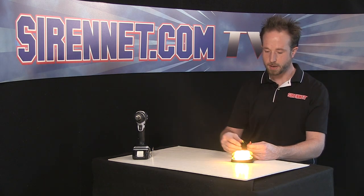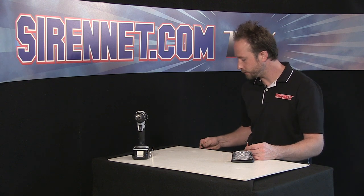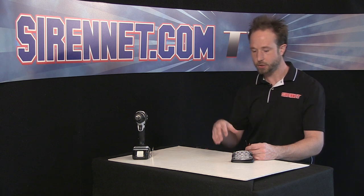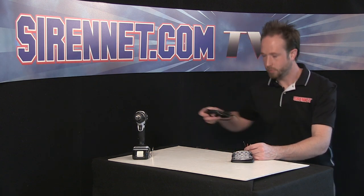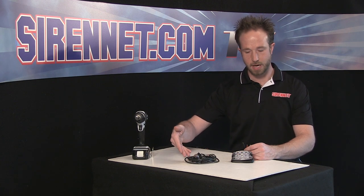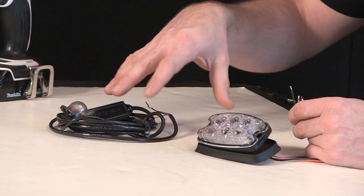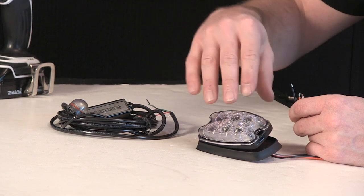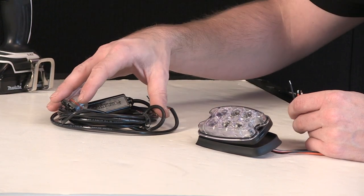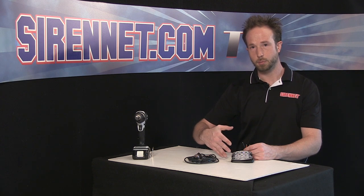So now that you've seen the unit on and flashing, I'm going to show you something else, kind of fun, that the unit can do when it comes to interfacing it with other light heads that you may be using in your application. I happen to have one of the Whelan Engineering's Vertex LED light heads — this one happens to be amber as well. Both light heads offer solid flashing in that all diodes come on at the same time, so neither one happens to be a split variant.